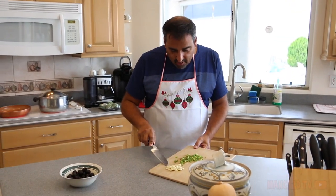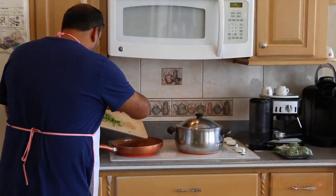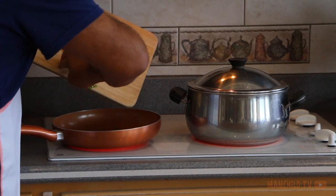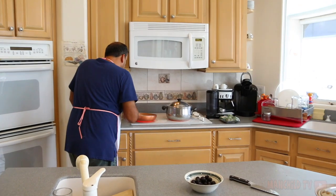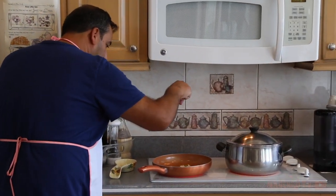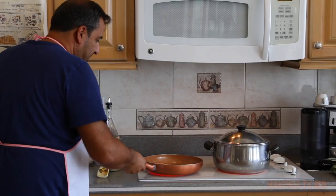Jalapeno chopped up, garlic chopped up. Hot oil on the pan. See that sizzle? Hear the sizzle? Give it a little shake. Shake and bake. Nice and nice.